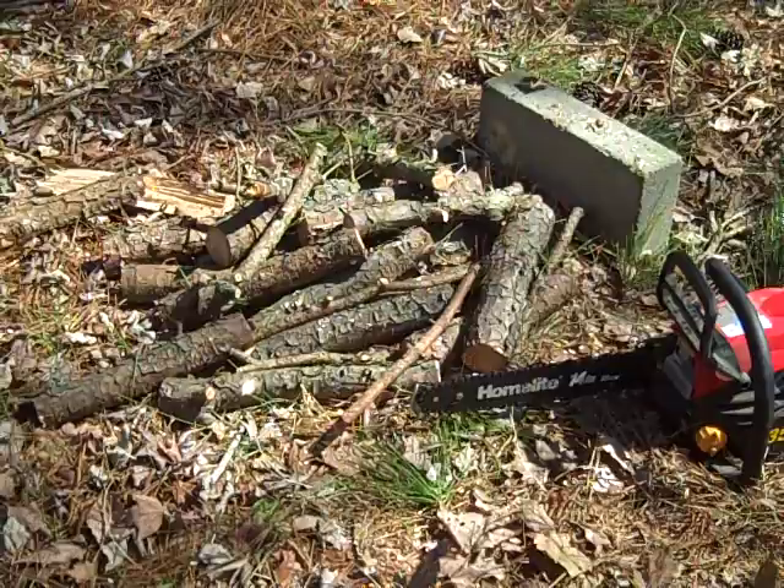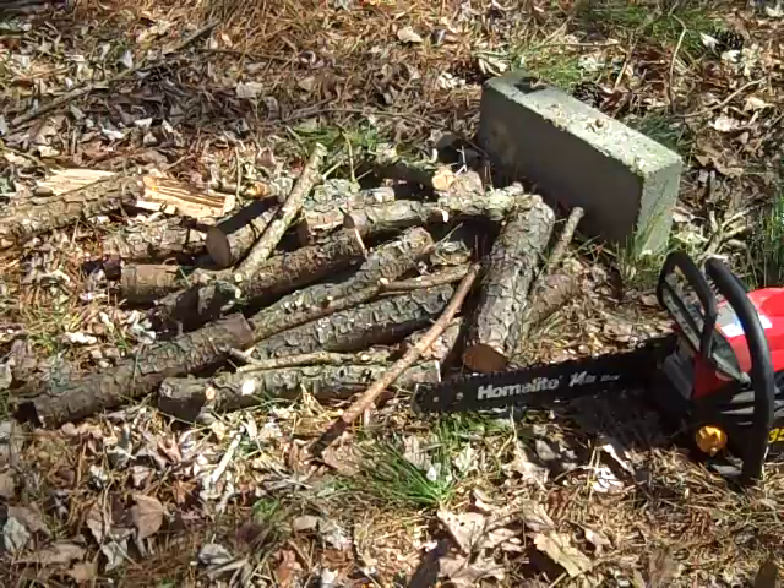My chainsaw is a Homelite 14-inch. I try to keep my tools small because if they're too heavy they wear me out quickly. It does a good job and it's probably the cheapest saw out there. So now I have enough wood for a couple of fires. Hope it helps.